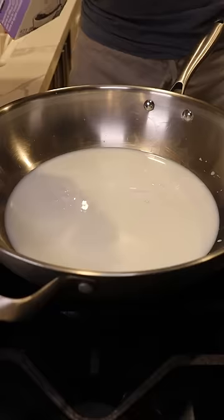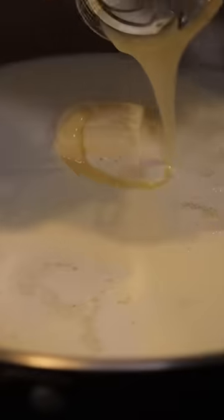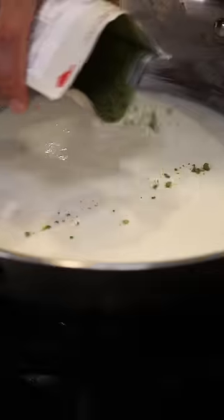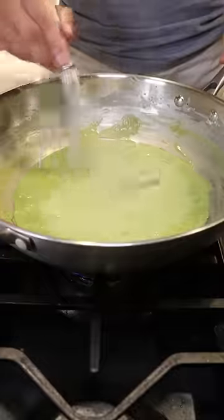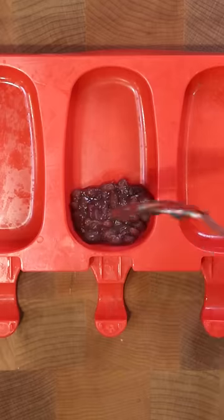In a large pan add whole milk, heavy cream, milk solids, and sweetened condensed milk. Mix everything on medium heat, then add in your matcha powder along with some raw honey. Reduce on low to medium heat until the consistency gets kind of thick like this.